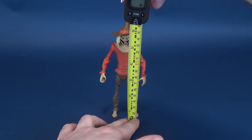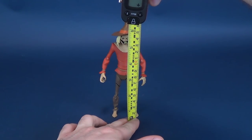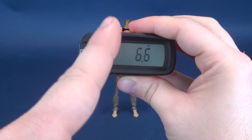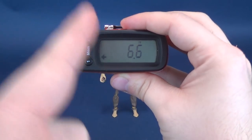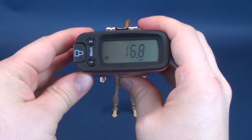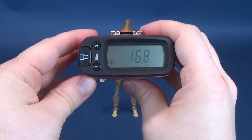I'm going to take the measurements first before we have a look at the figure. Taking the tape measure and putting it right to the very top of Scarecrow's hat right there. You're looking at a figure that's 6.6 inches in height, which in centimeters works out to be 16.8 centimeters tall.